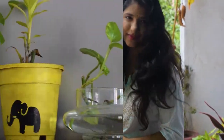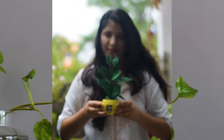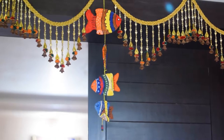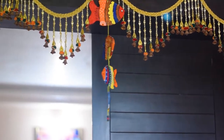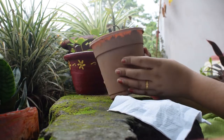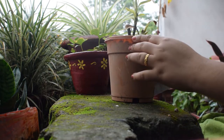Everybody likes to decorate their home the way they want, and so do I. But I like to make things with my hands and that makes me happy. In today's video I'm going to show you a few DIY home decor ideas to make your home beautiful. The first DIY is this planter.